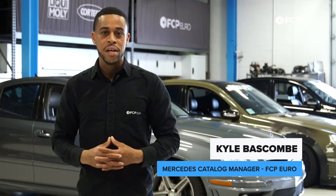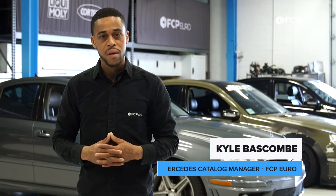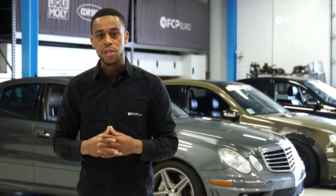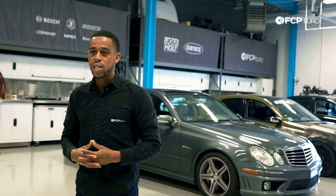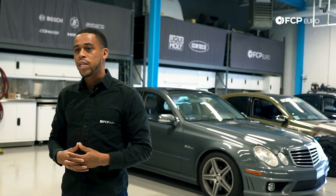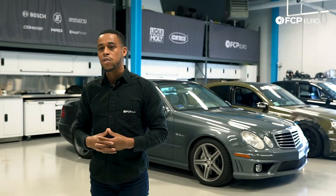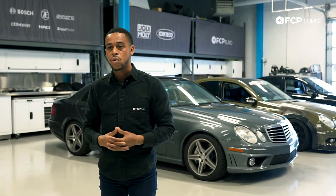Hello everyone, Kyle Bascom here, Mercedes catalog manager, and today we'll be discussing Mercedes W211 transmissions. We're going to go over the basics of the transmissions offered, then take a deeper dive into some of the common issues across the platform, how to service, troubleshoot, and diagnose those transmissions as well. Let's get right into it.